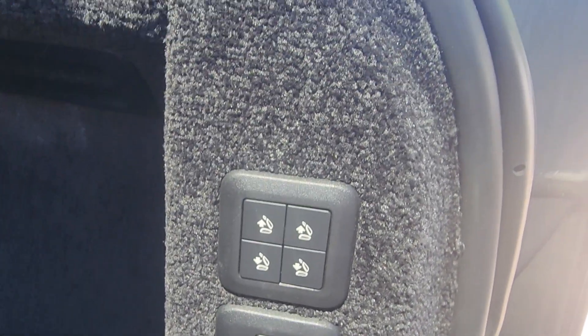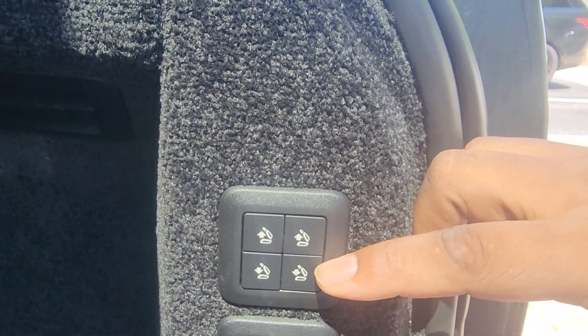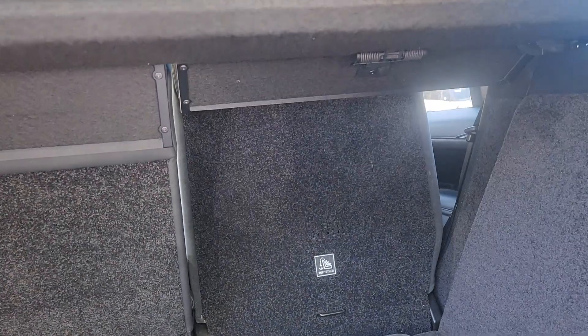The buttons on top relate to up and down, and then left and right. By pressing the down button, you'll see that the seat moves forward.